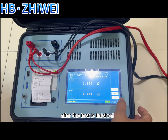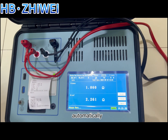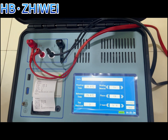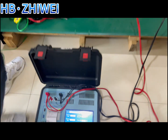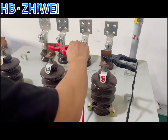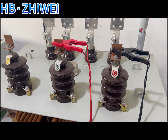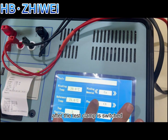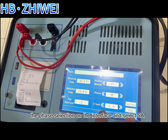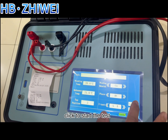After the test is finished, click return and the instrument will start to discharge automatically. After the discharge is finished, switch the test phase. After the test clamp is switched, just change the phase selection on the interface and select 5A for the current test, then click to start the test.